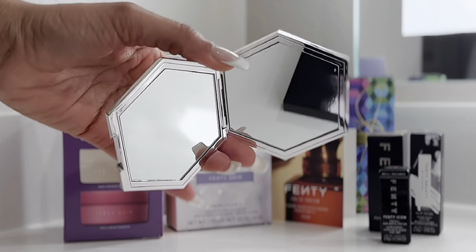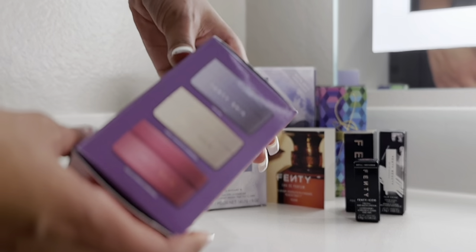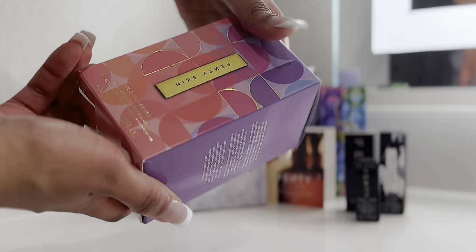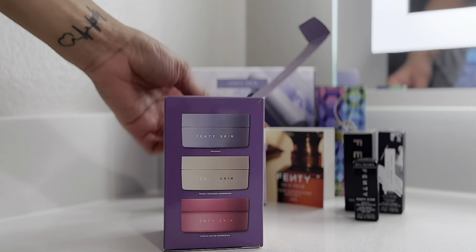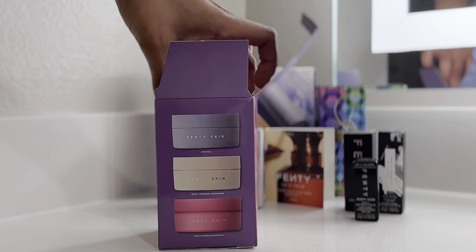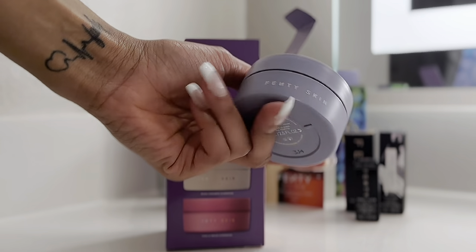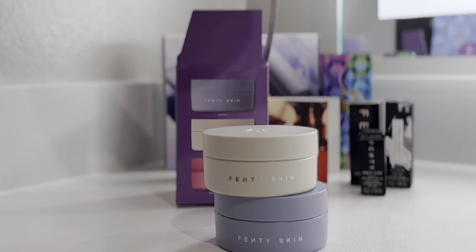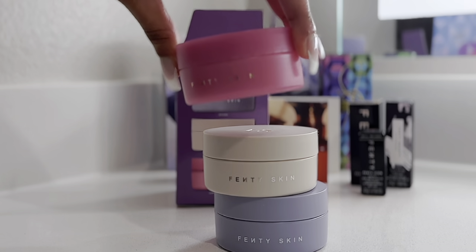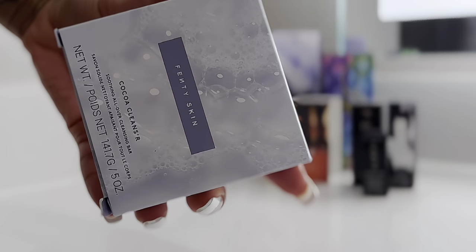The routine is over. The rest of this video is the unboxing of the rest of the products I purchased. First, you saw that mirror — I haven't had a little compact mirror in forever, and that's going in my purse. And my mini little butter drops — they came three in a pack. It comes with the original Fenty Skin Butter Drop, the Warm Cinnamon, and also what we used in this video, which is the Vanilla Dream.